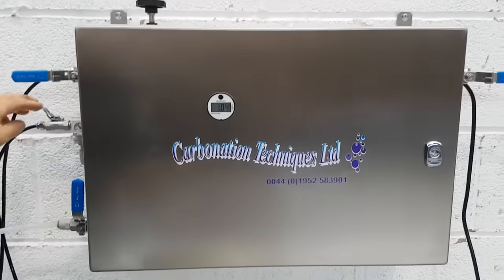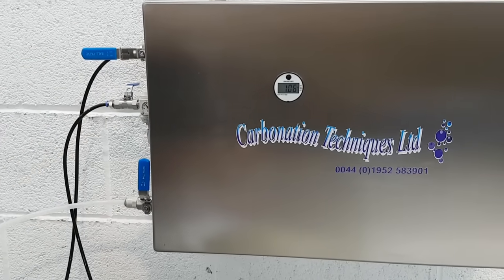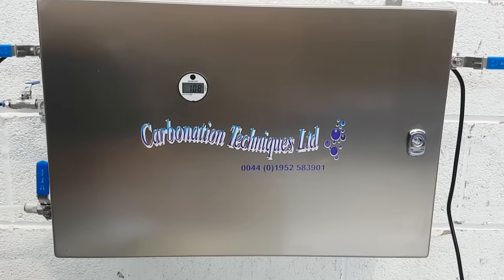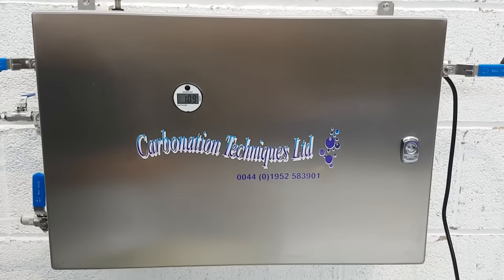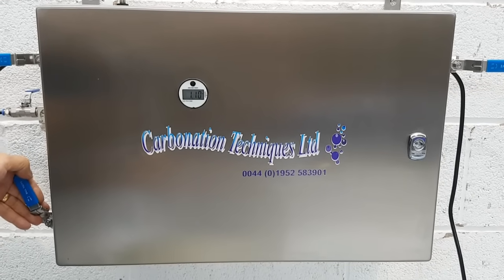We don't need the overpressure pump now so we can just turn that off. You'll also note the carbonator will stop when it is full, and restart once we start letting the product back out again.